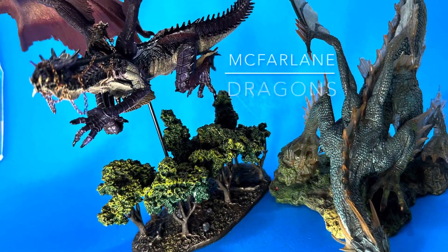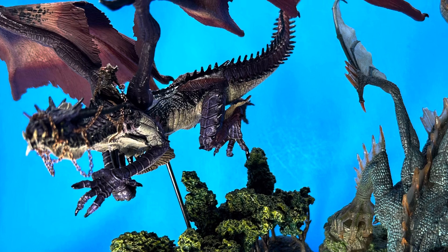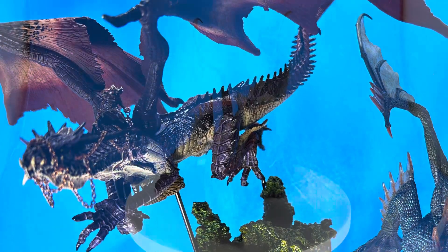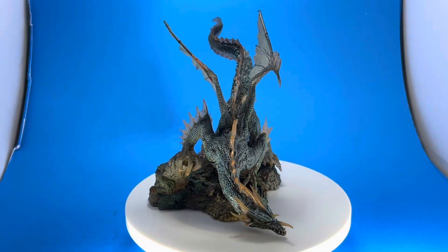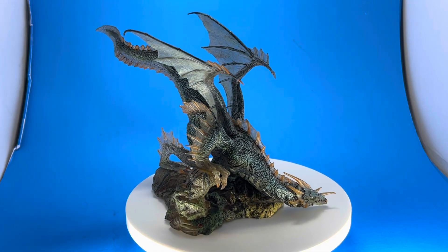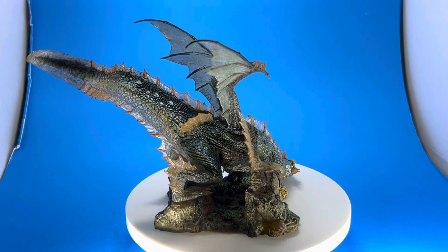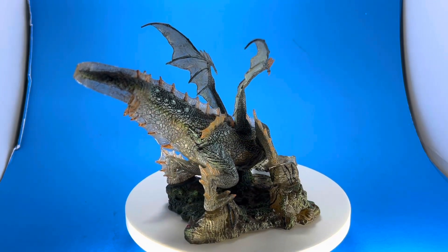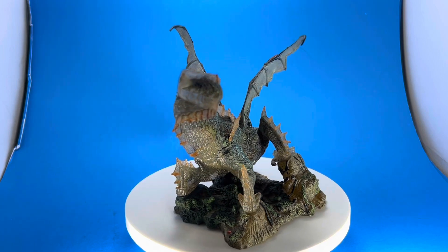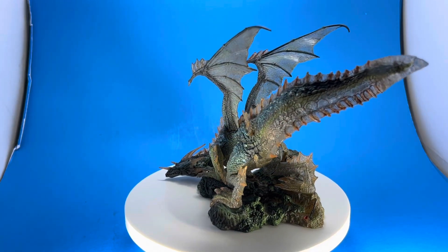Hello everyone, this is Vinnie Tartamella, comic book artist and former lead designer of McFarlane Toys. Today I'm reviewing a couple of McFarlane Dragons. These guys are pretty old — maybe about 20 years old — but I'm going through some old stuff and I came across these again in one of my big bins, and I wanted to do a quick review on these two guys.